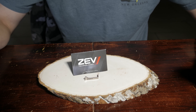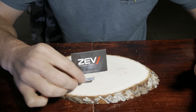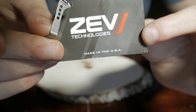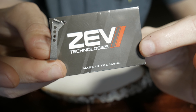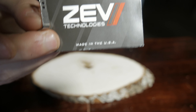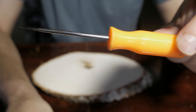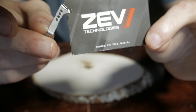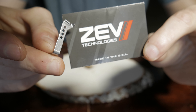Today I'm going to show you how to put in the Zev trigger connector. This is a real simple process. You're not going to need many tools to do this other than a punch for taking your Glock apart, and that's really about it. So we'll go ahead and jump into it.